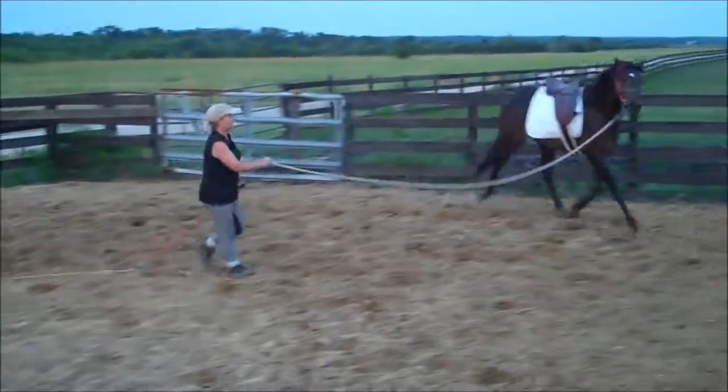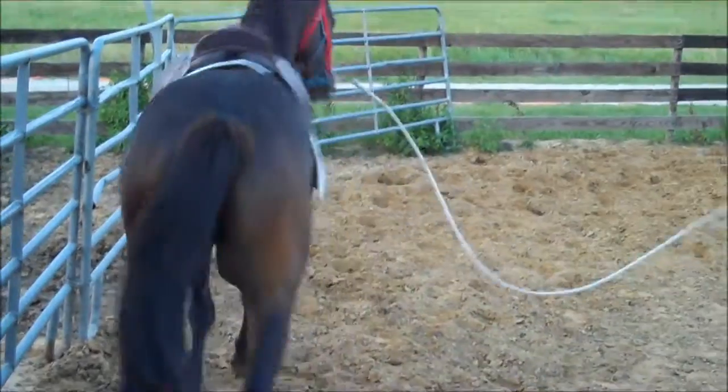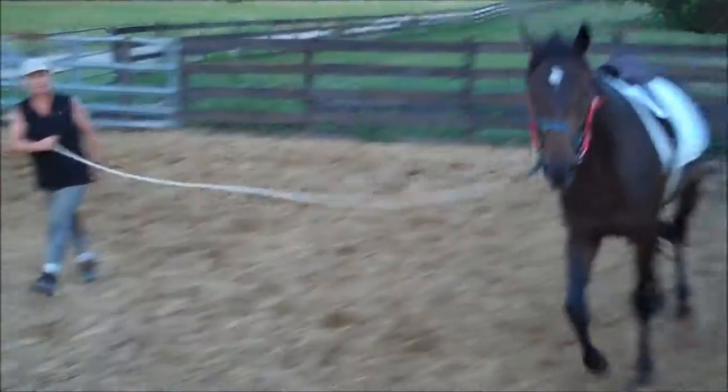Remember the first session — if I had to really tap him forward, they didn't want to go. So if he stopped, I'll send him again on my idea so that I can stop him on my idea.